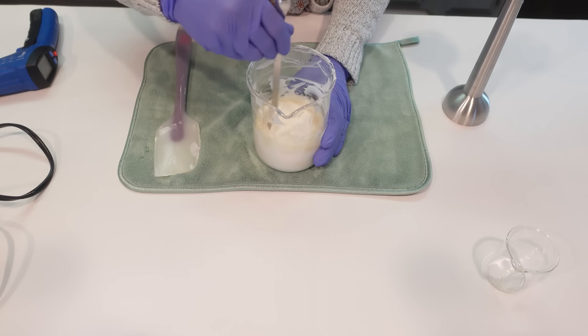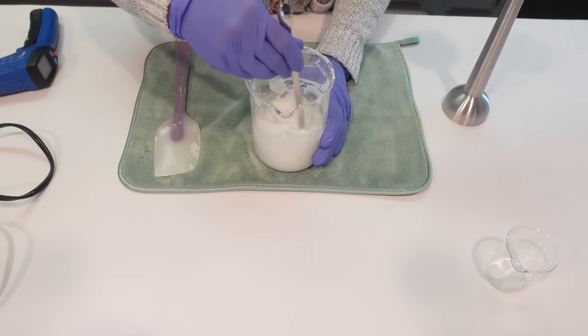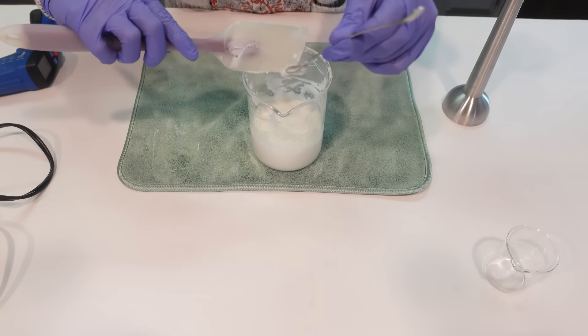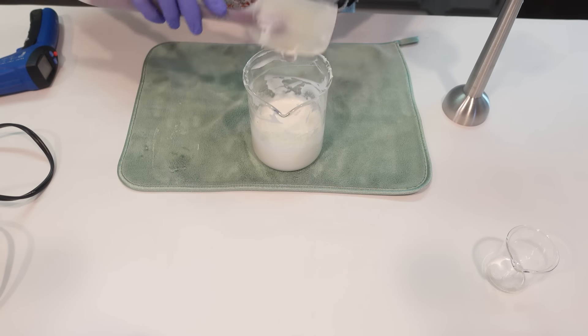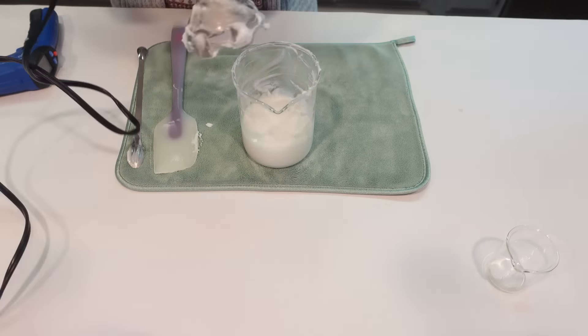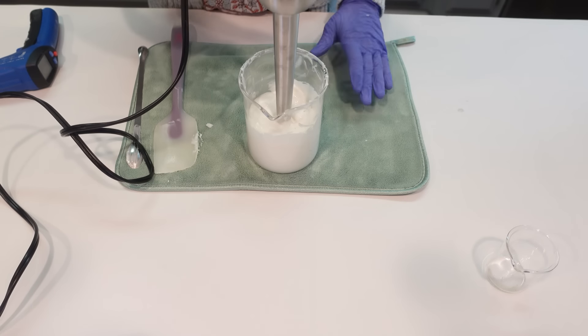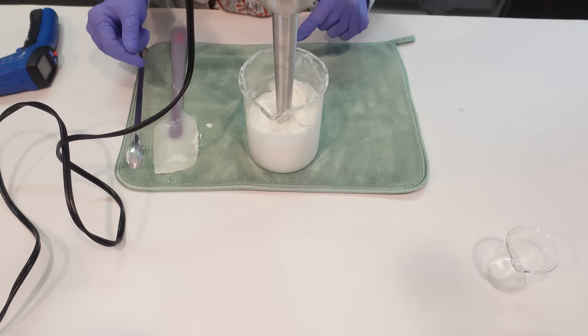We're going to go ahead and add in our cool down ingredients. I'm going to stir them in by hand first — it will loosen up a little bit as you add the additional liquids, and it is still rather warm. Then we'll go ahead and use the stick blender to get everything completely combined.